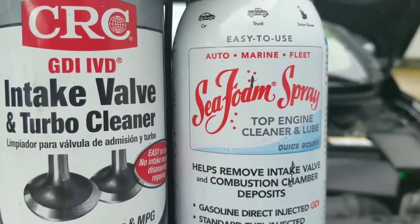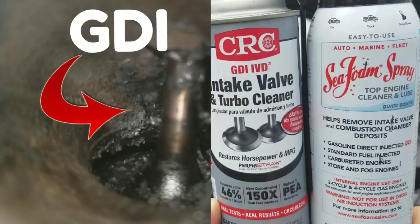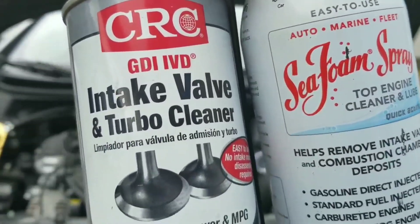Today I'm going to be showing what CRC Intake Valve and Turbo Cleaner can do versus intake valves — or should I say versus Seafoam. Seafoam and CRC Intake Valve and Turbo Cleaner claim their way to fame, but can they really perform against gunked up intake valves on a direct injection engine? There's plenty of carbon buildup to go around, so we're going to find out once and for all which is best: CRC or Seafoam.